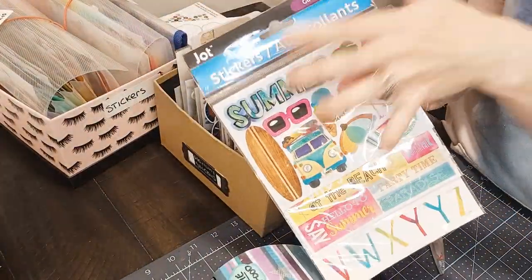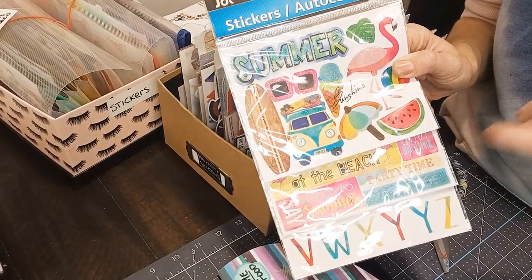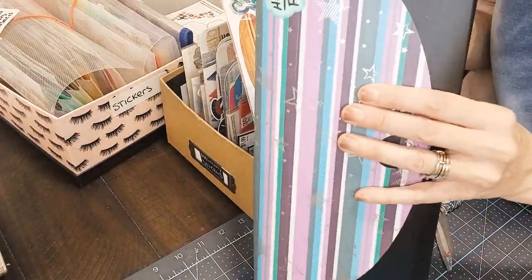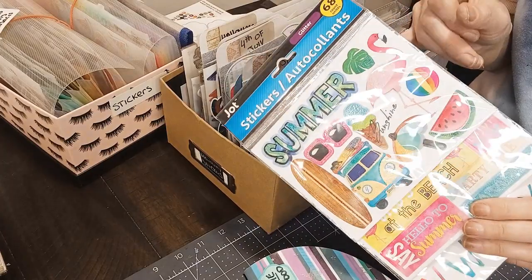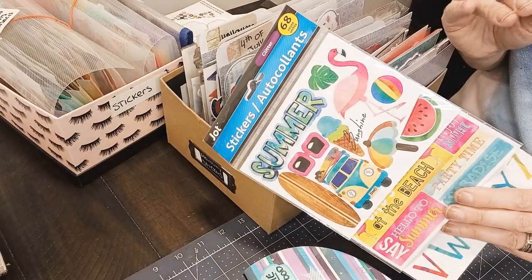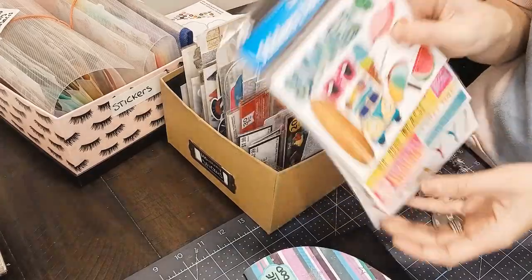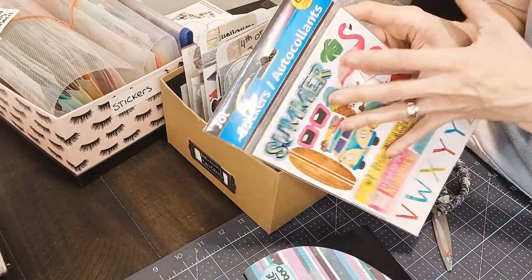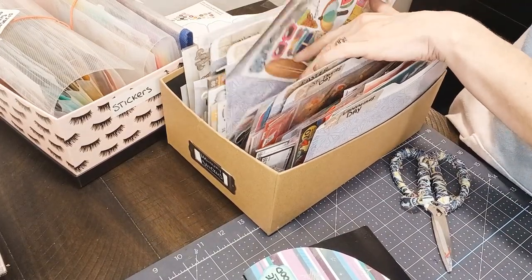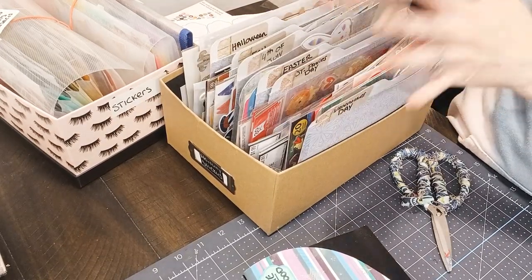Okay, so this is my last one, and I will tell you this is a tough one. You can actually have a section or an envelope that's just summer, winter, fall. I don't have a lot of summer stickers — the only time I do summer stickers is 4th of July. So I'm going to put these in the 4th of July section. But you guys can always do a separate envelope that has summer, winter, and fall.